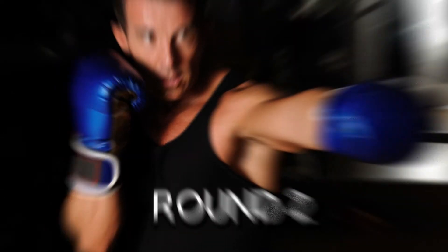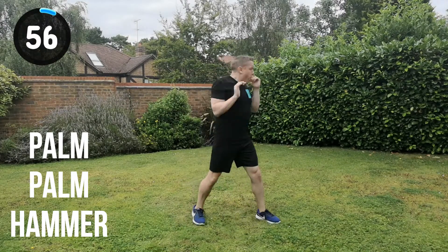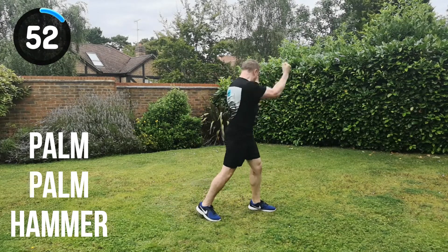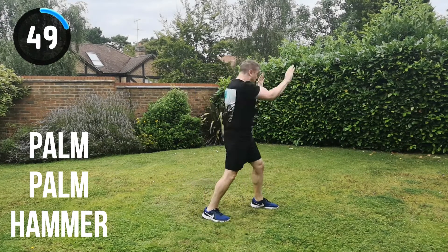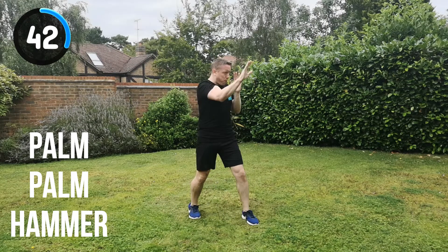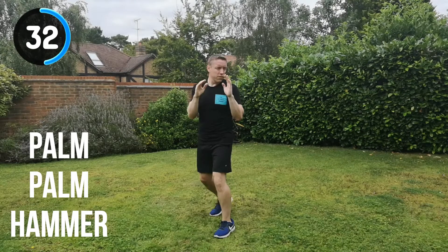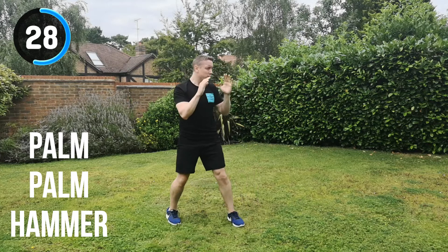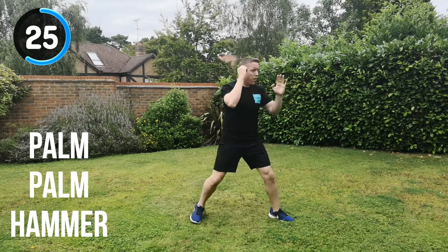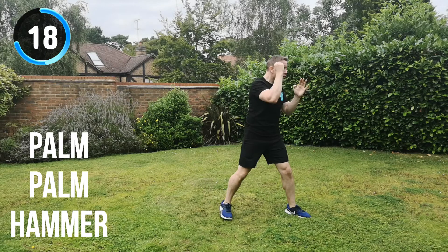Let's get in position. Into the palm strike, palm strike, hammer fist strike. Let's go for it. Full speed, full power, straight into the combination. Palm, palm, hammer fist strike. Try to step into that strike to generate even more power and momentum. Keep your shoulders relaxed — try not to hunch them up. Try to relax your breathing as much as you can, but remember to breathe out on every single strike. Channel that aggression into each strike — don't let any of those strikes be slightly weak. Go for power on every one.